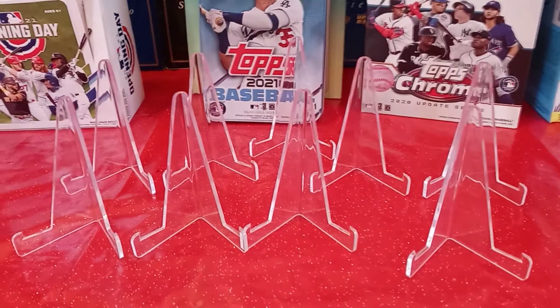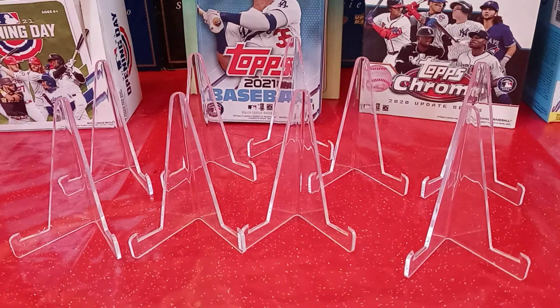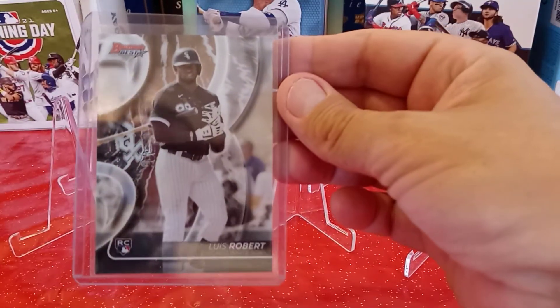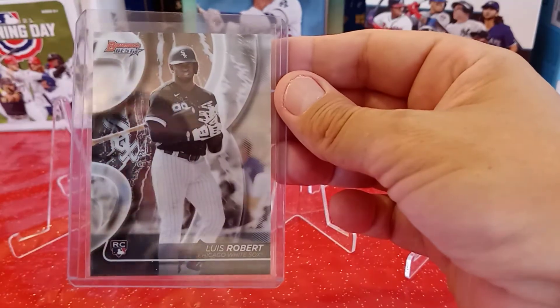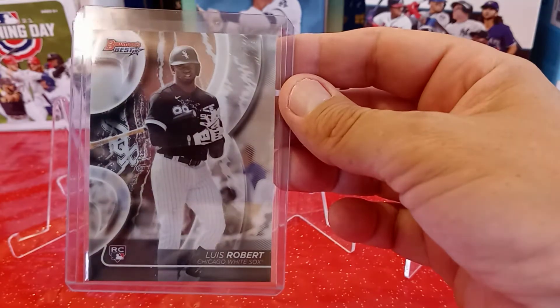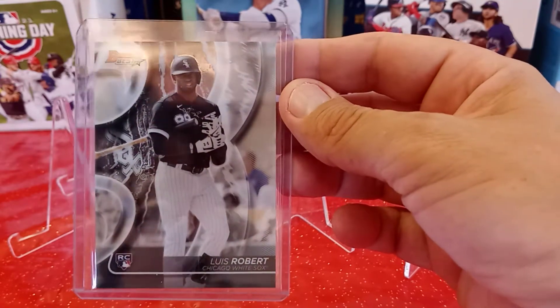The next card I picked up is a Luis Roberts Rookie — not a refractor, just a rookie. Bowman's Best 2020. I really like Bowman's Best 2020, I think it's a pretty cool card design. So I definitely thought picking up a Luis Roberts — I have like 30 or 40 of his cards — would be good for the Bowman's Best.